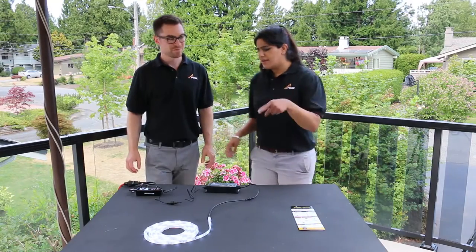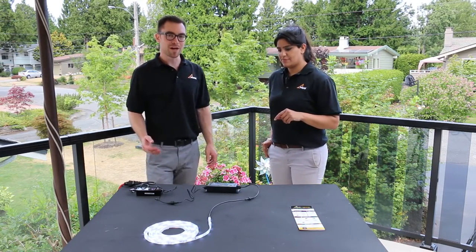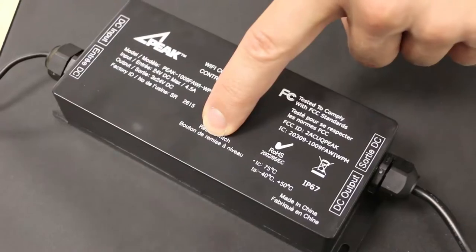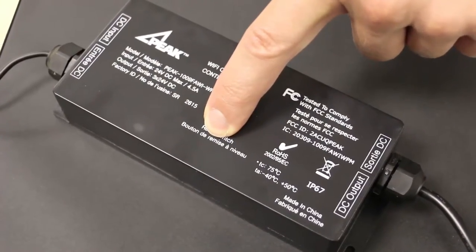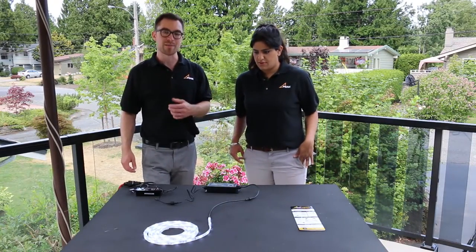That looks great. If the lights don't come on right away, you can reset the Wi-Fi controller by holding down the reset switch for 10 seconds. After releasing it, the lights should blink and then come on.